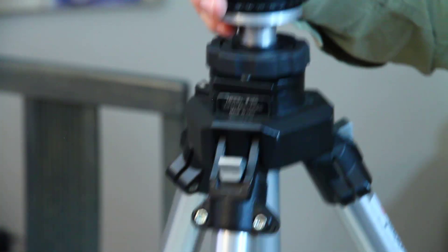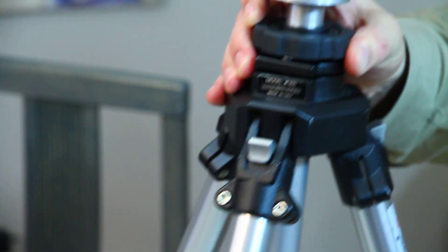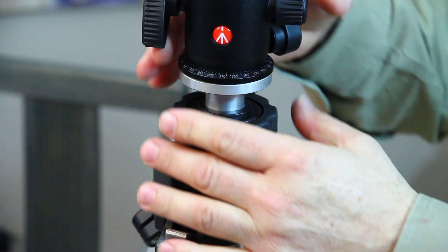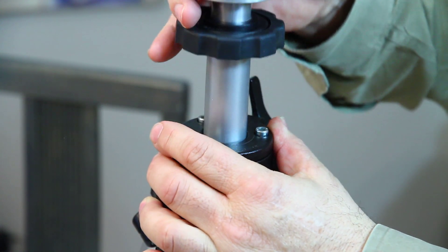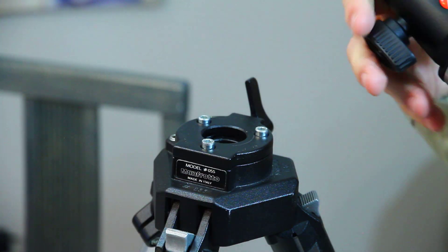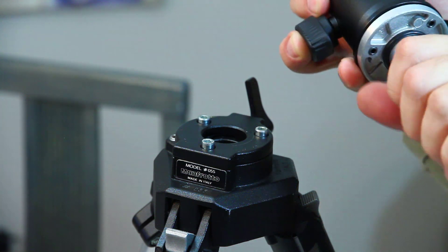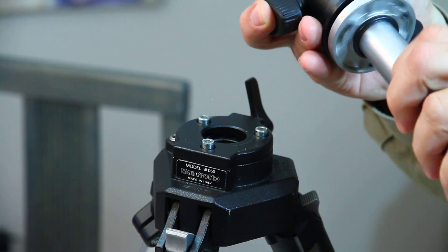Here's a close-up of what we just did. Remove the bottom cap and the center column slides right out. Remove or loosen the set screws in the bottom, then you can just take the head off.